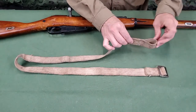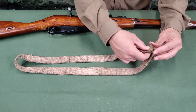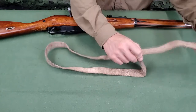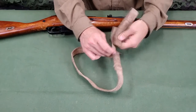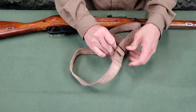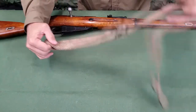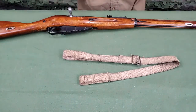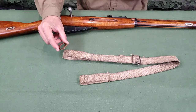To set up the sling for installation, the sewn loop of the main strap must be woven through the buckle on the opposite end, adjusting the sling so there is sufficient length to reach both sling slots. A keeper loop can then be slid over the loop created with the buckle.